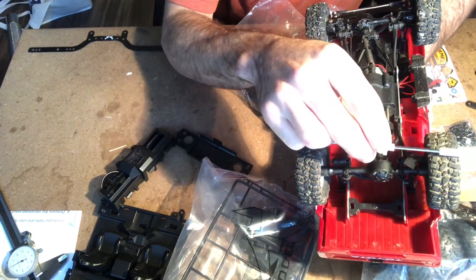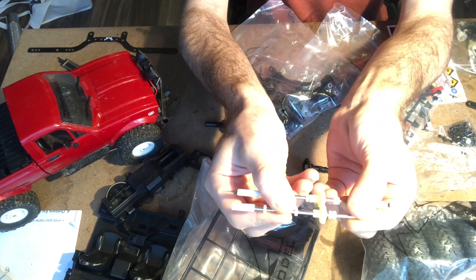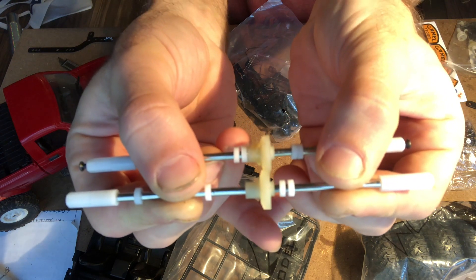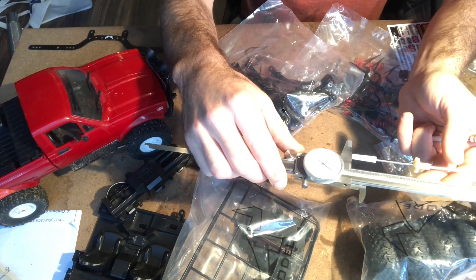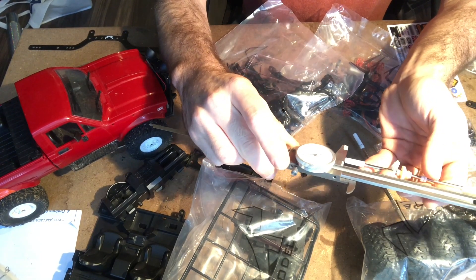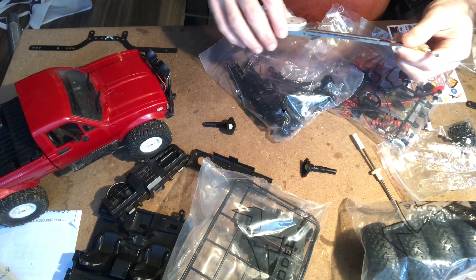The axles on the Defender seem to be wider than the WPL. Here's a stock WPL C24 axle compared to the Defender axle — the Defender axle is wider. The Defender axle is 5 inches and 485 thousandths, so nearly 5.5 inches, compared to the WPL axle which is 5 inches and 18 thousandths. So basically, the Defender axle is a half inch wider.